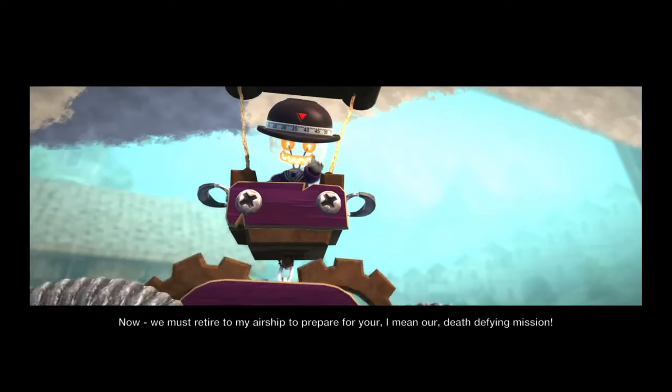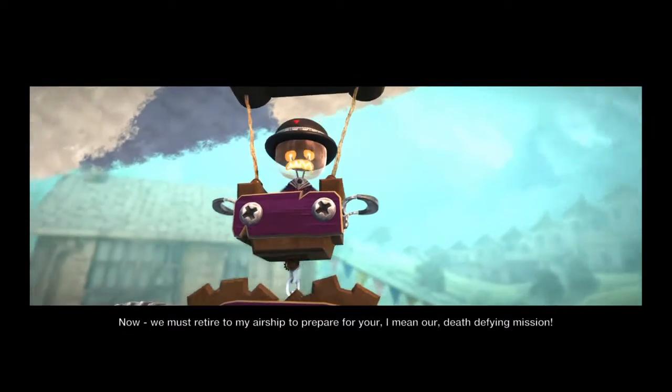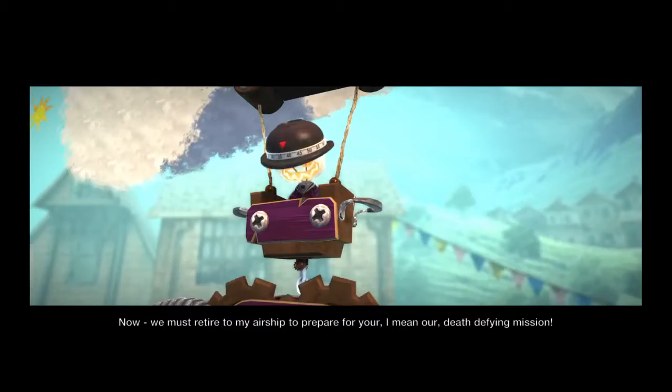Now, we must retire to my airship to prepare for your — our death-defying mission.